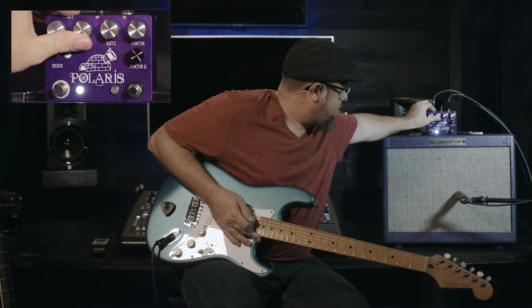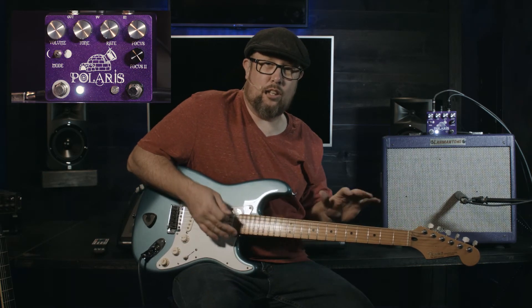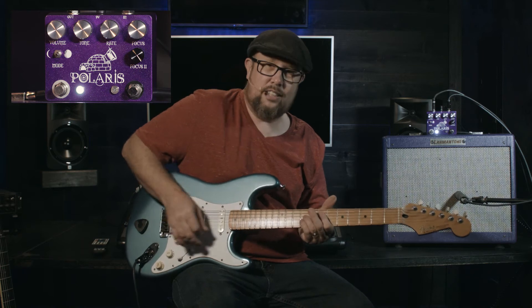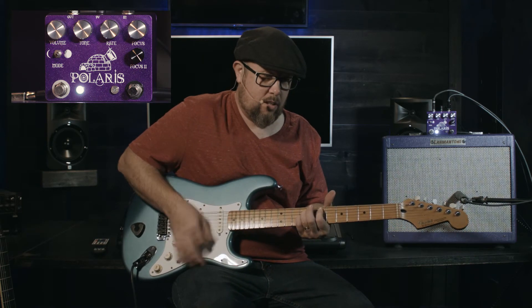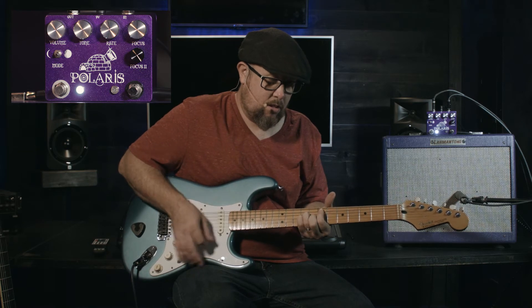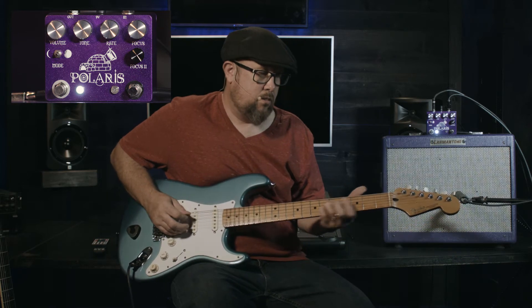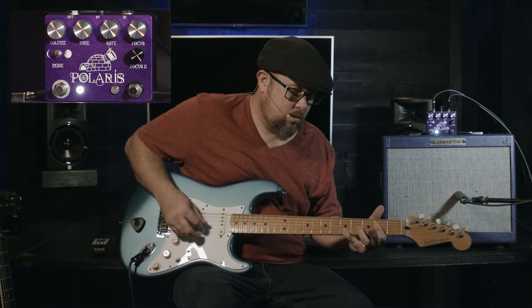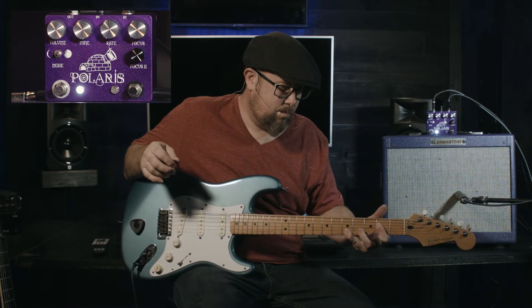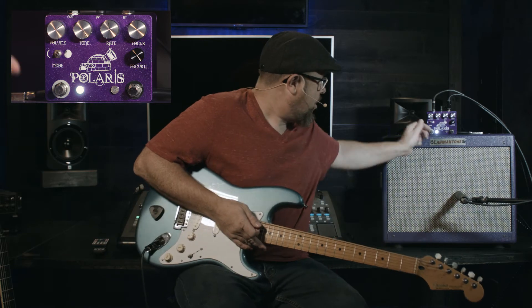And if we go all the way to the other side, what it does is it drops out a lot of the bass and the mid frequencies — the lower mid frequencies — and you get the very top end of the sparkle. A lot of versatility just in that one knob.